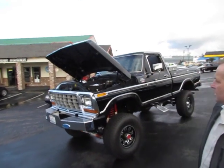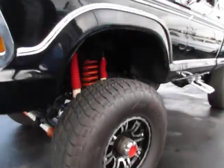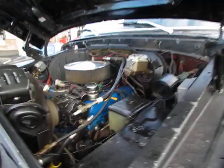Hi, I'm Mark with Compact Car Corner. Today we're going to show you a 1979 F-150. This truck has a three-quarter ton frame and running gear on it, a Dana 60 rear end, and a 460 engine.